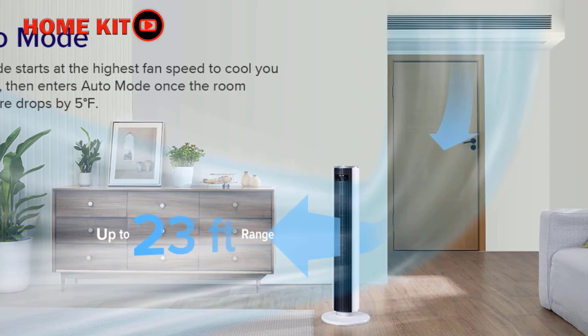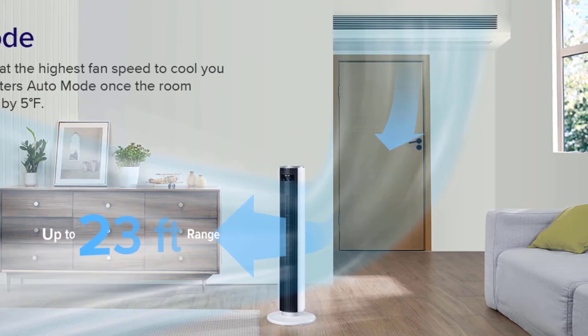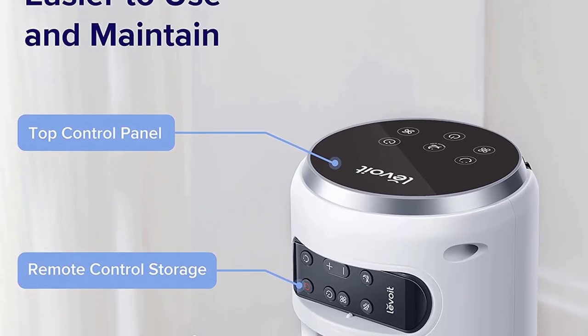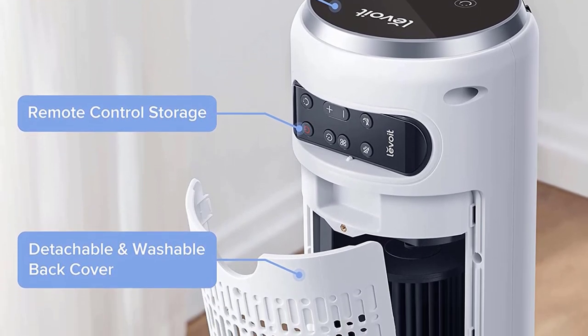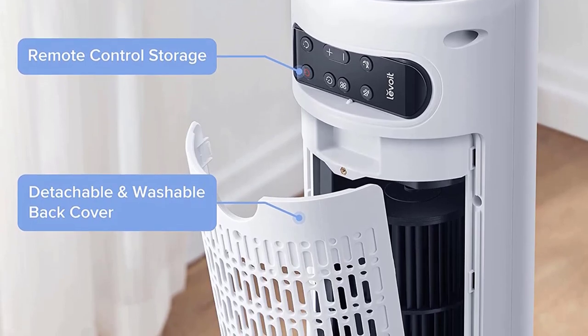The fan allows you to set a nighttime preference mode, which is just pre-setting the speed you want the fan to run when you press the button. It is a standard size tower fan that doesn't feel particularly cheap, nor does it feel like it's made from the best materials. It is light and easy to move around but also stands sturdily on the ground.